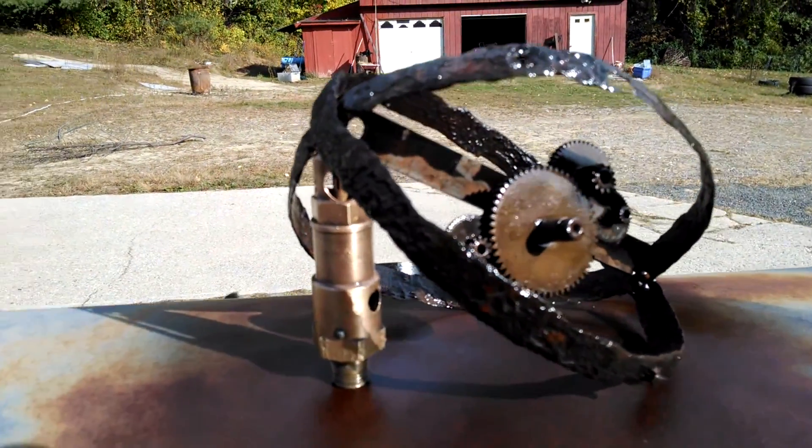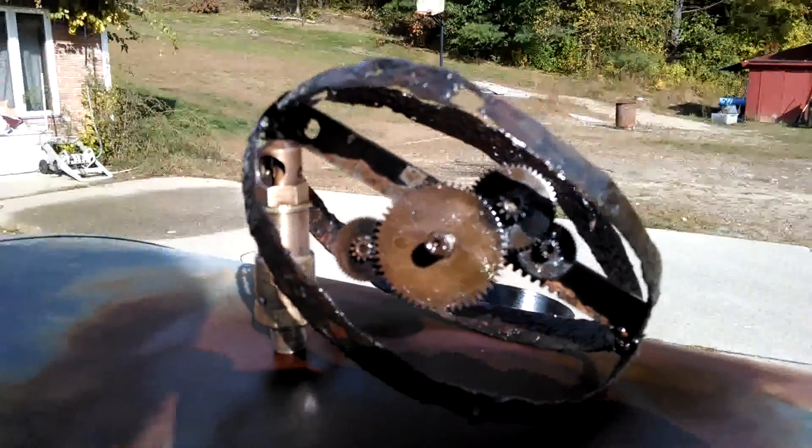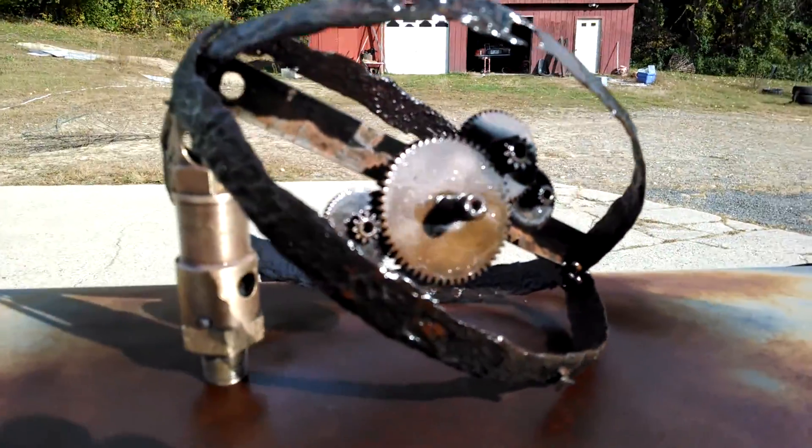Here's another quick sculpture. These bands were off of a 19th century bucket found by a well, and I had the rest of it laying around here, so I figured why not put them together.